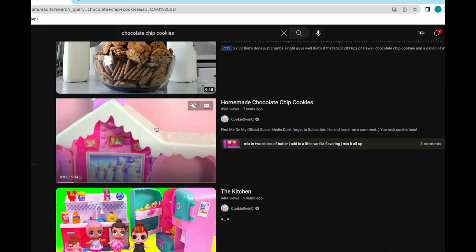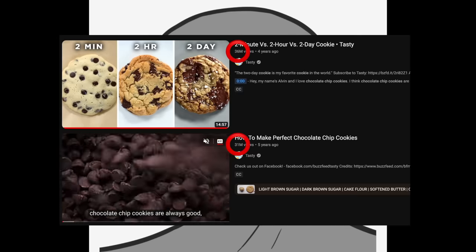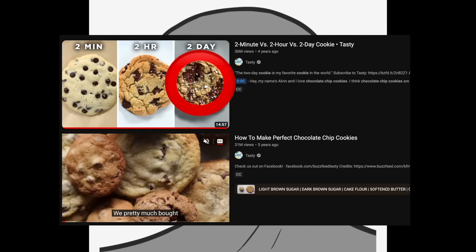This is the first video that came up and just by watching this trailer I know that's something I don't want to click on. The second and third most viewed videos are both from Tasty and they turn out to be the same recipe, so with a combined view count of 67 million, we have to make this two-day chocolate chip cookie recipe.